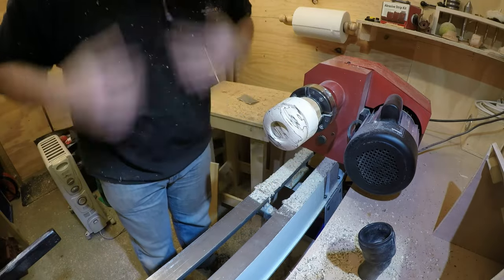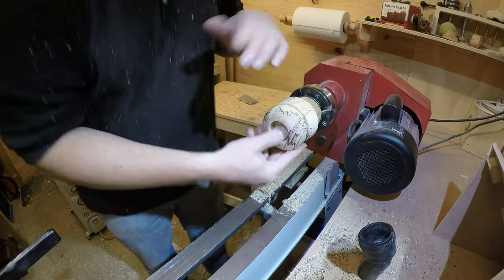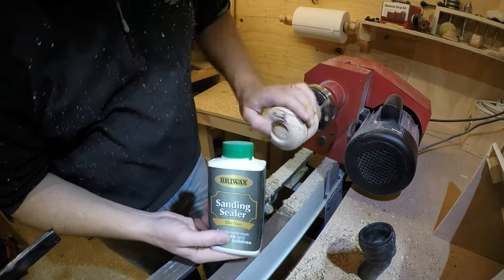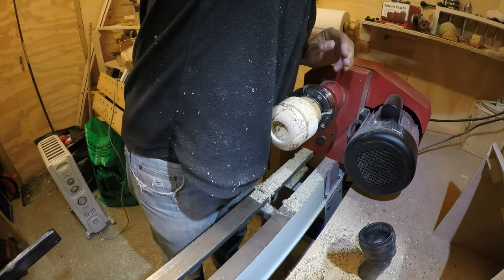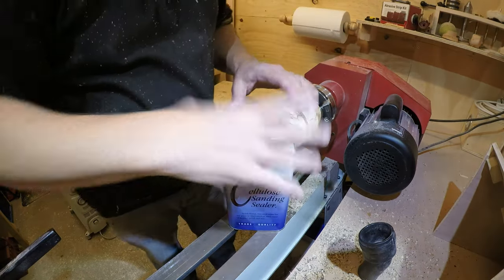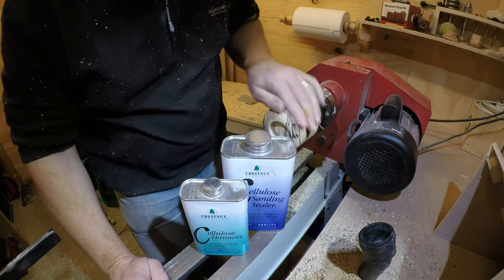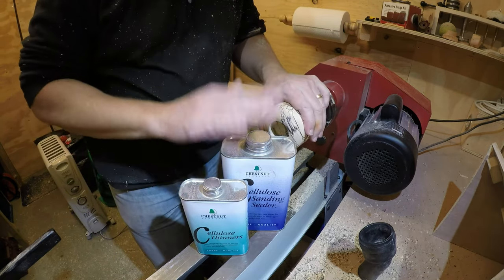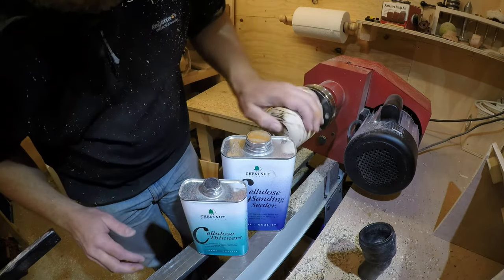I've just sanded that to 240 grit and I'm going to apply some sanding sealer. I normally use the Briwax shellac sanding sealer, but it's starting to get low. When I was ordering my pen kits, I ordered the Chestnut sanding sealer and Chestnut thinners. So, as per Mike Waldt's recipe — which we probably all know about — I'm going to mix two-thirds sanding sealer to one-third thinners into a bottle and I'll be back.